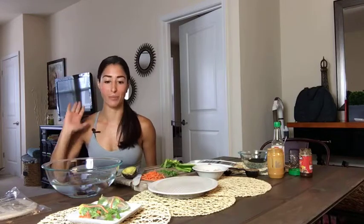Hi everyone, happy Monday. Welcome to Live to Thrive. Today I'm going to teach you one of my favorite recipes of all time. It is so good, very easy, extremely portable — I'm obsessed with these things.